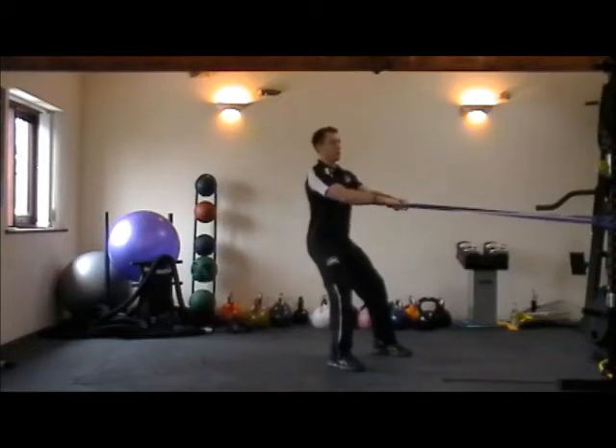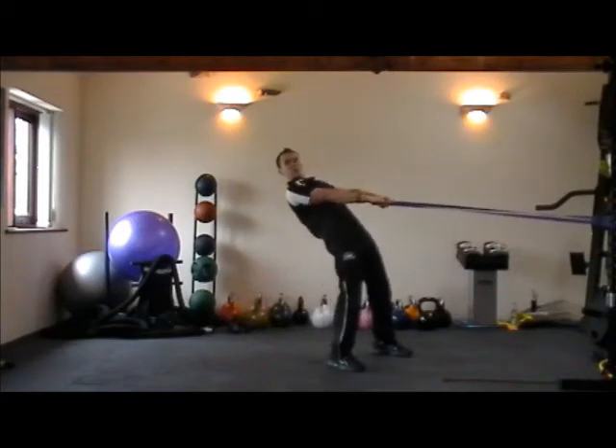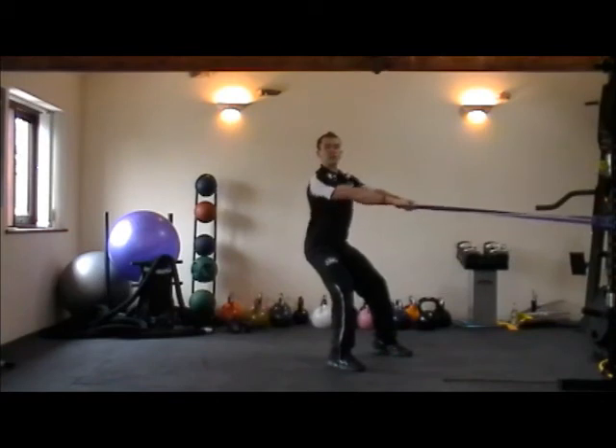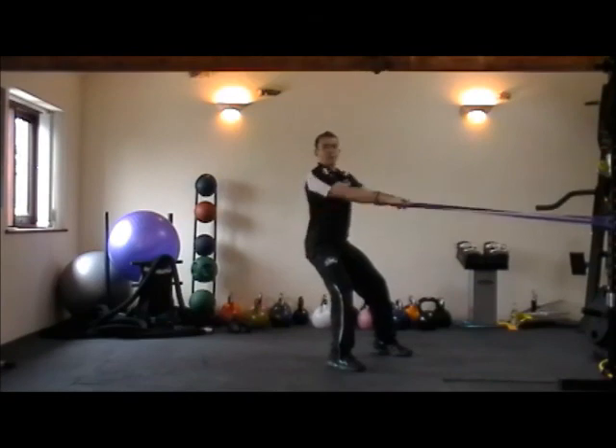From that position, you're going to squeeze your shoulders together, keeping your shoulders and hips in line so you're not leaning forwards or leaning back, so you've got a nice tall posture for the upper body, slightly soft knees, squeeze your shoulders together and look straight ahead. And that's the band row.